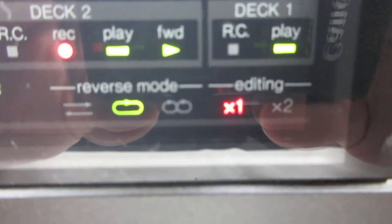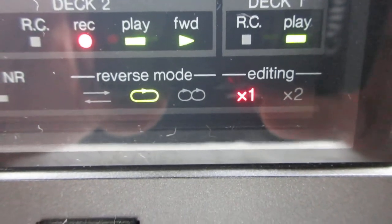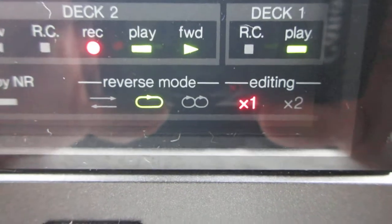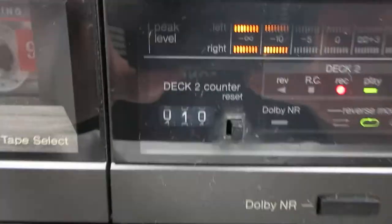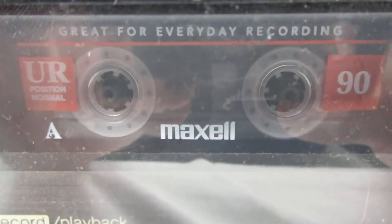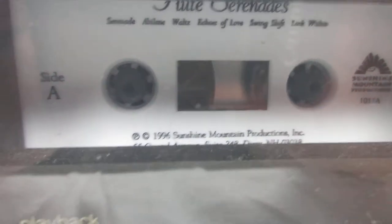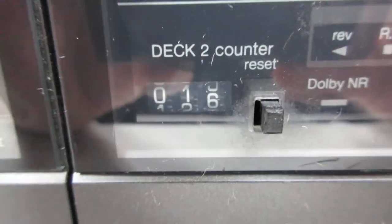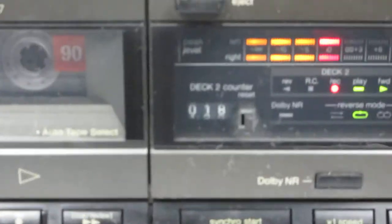The light shows you it's playing from deck one and it's recording from the other one — recording towards the right.